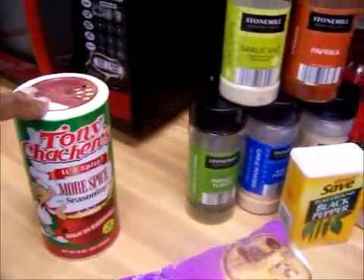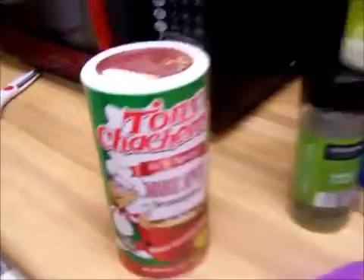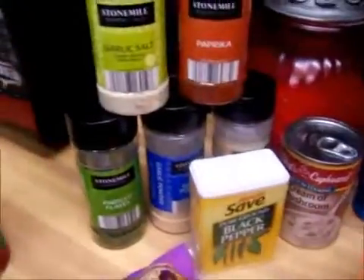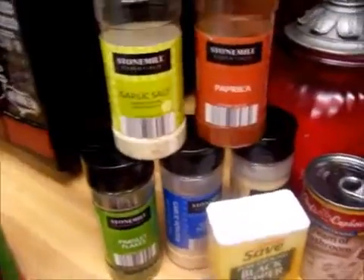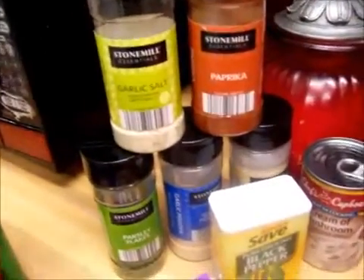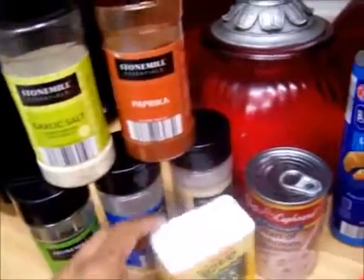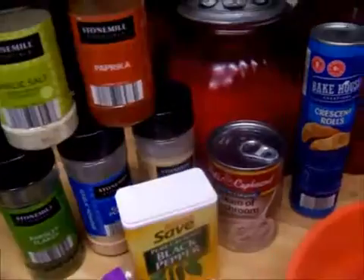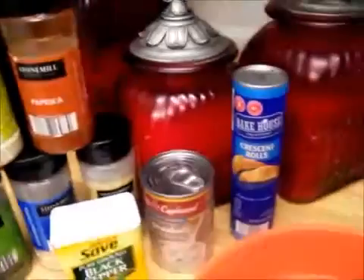I have this one to the side because I'm going to make mine spicy, and my daughter and granddaughters will not be having it spicy. The other seasonings I'll be using are garlic salt, paprika, parsley, garlic powder, onion powder, black pepper, cream of mushroom, and of course the croissants.